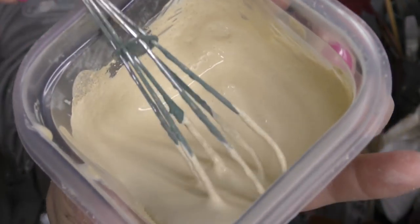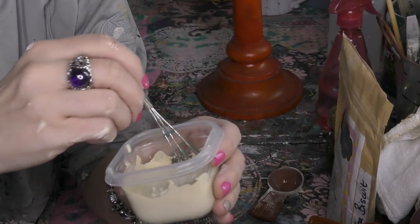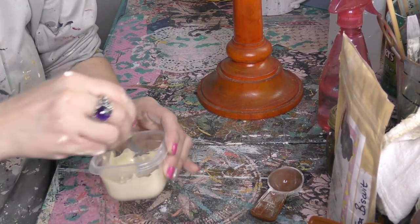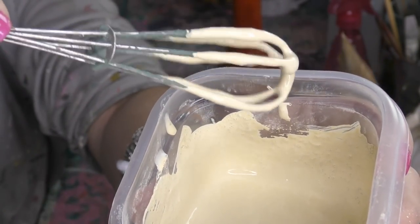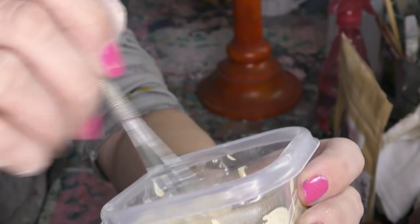As you mix up the water and the milk paint pigment, it begins to combine and set up — so easy. Look how beautifully creamy that paint is. It thickens up in the first ten minutes, so I like to get it mixed up, let it sit to the side, then get everything else ready. The color I'm using is called Tea Biscuit.